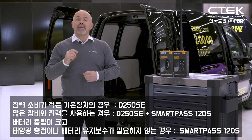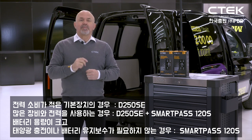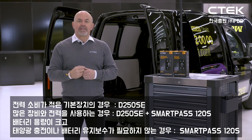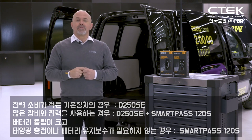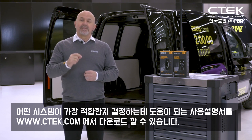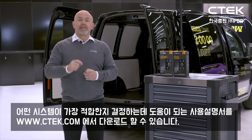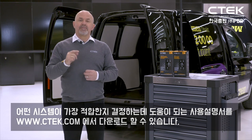And if you've got a large bank of batteries but you don't need solar input or battery maintaining, you can use the SmartPass 120S on its own. You can download a copy of the instruction manuals for both units at www.ctec.com, and if you look at the technical specs that should help you decide which unit or which system is best for you.